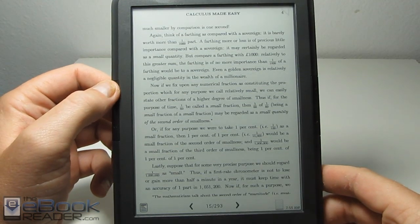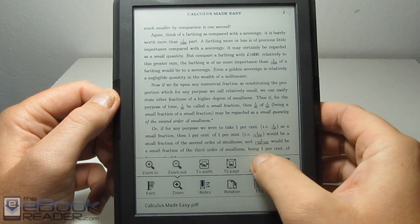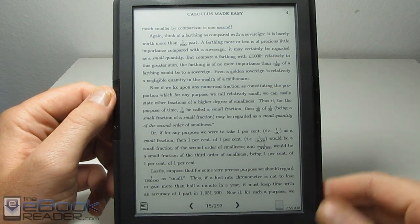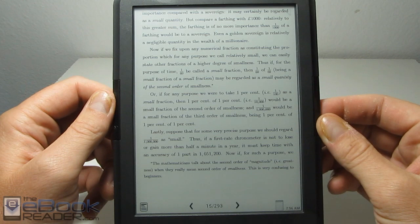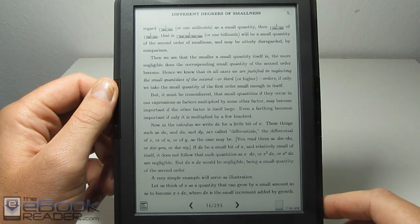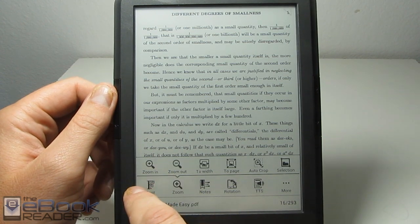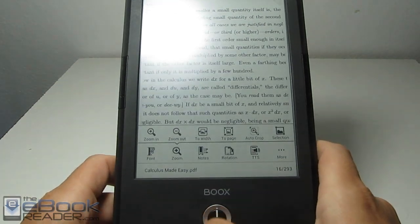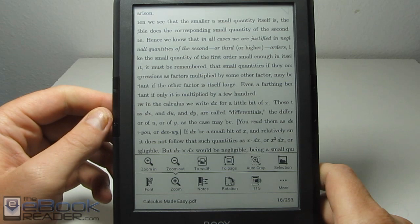Another way to get rid of the margins is to use the auto crop. It goes in a little further than the zoom-to-width option. When you turn the page, it'll scroll to the next bottom part before going to the next page. You can also manually zoom in and out with the dial. If you use the wheel, it zooms in and out but it reflows the PDF.